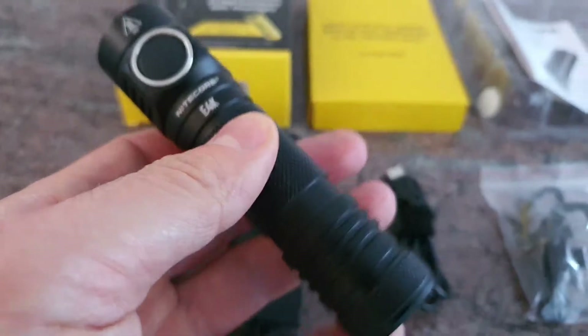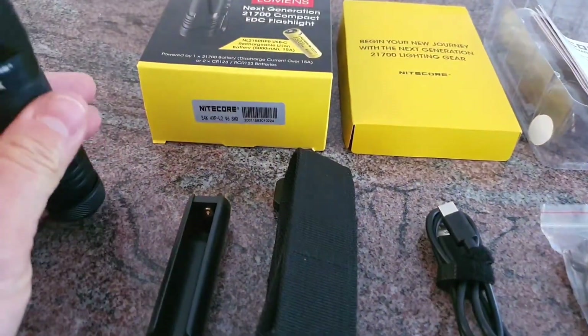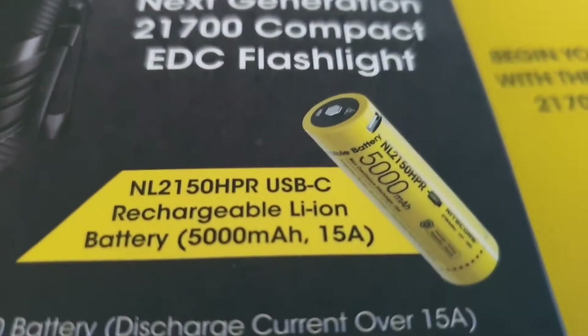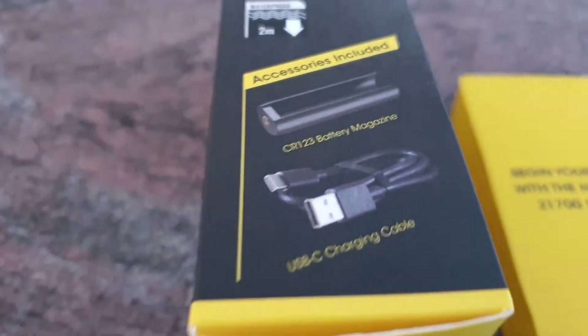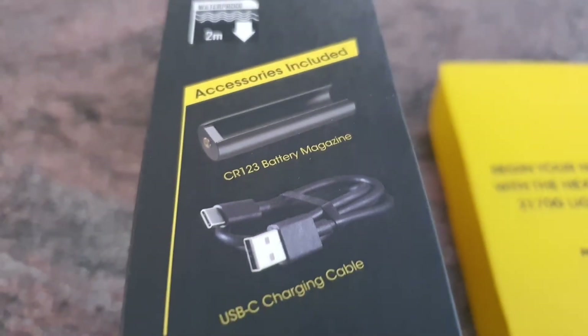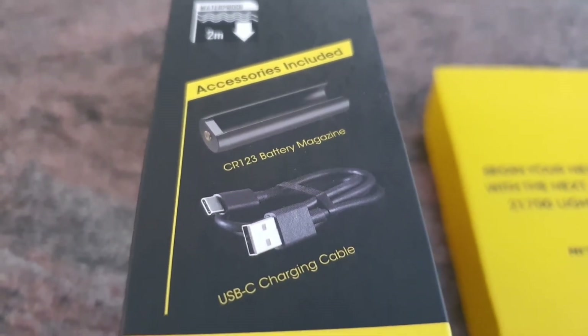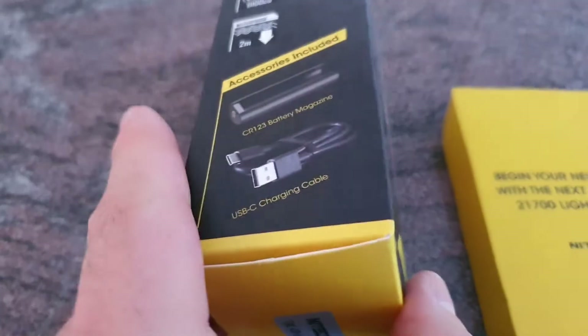In the package we have the flashlight itself and also the battery, which is a 21700 with an integrated charging port USB-C. There is also an adapter included that will allow you to use CR123 batteries — basically two pieces — or the 16340 rechargeable ones.